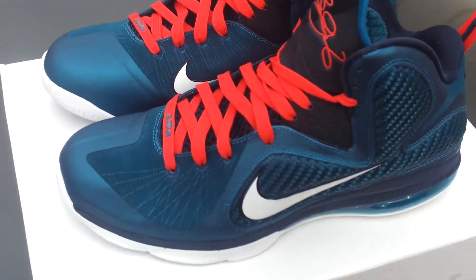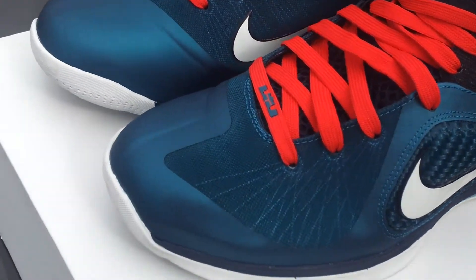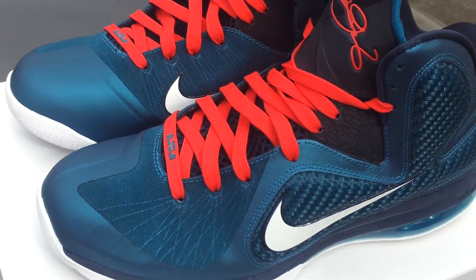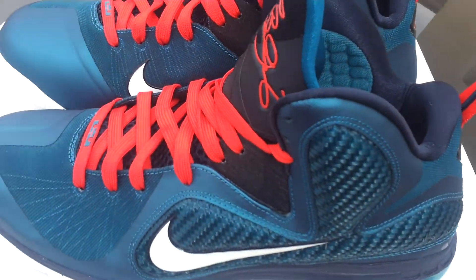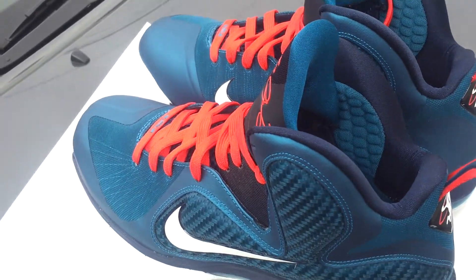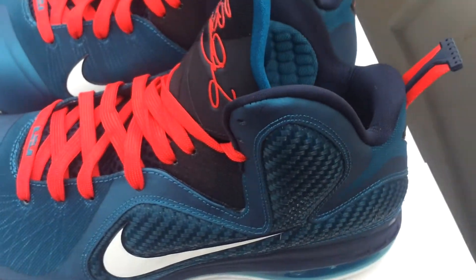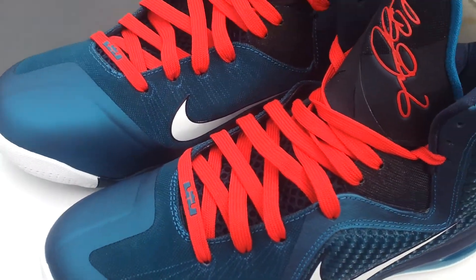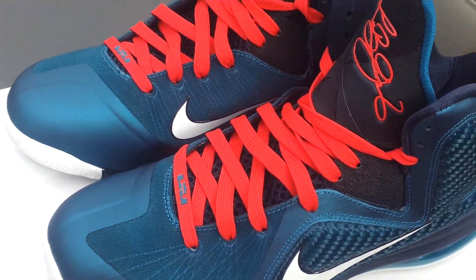Videos and pictures do this shoe no justice at all as far as the colorway goes. A lot of people thought this shoe was like a royal blue in pictures. When I first saw it, I thought it was blue and I was like, I don't want another blue shoe.